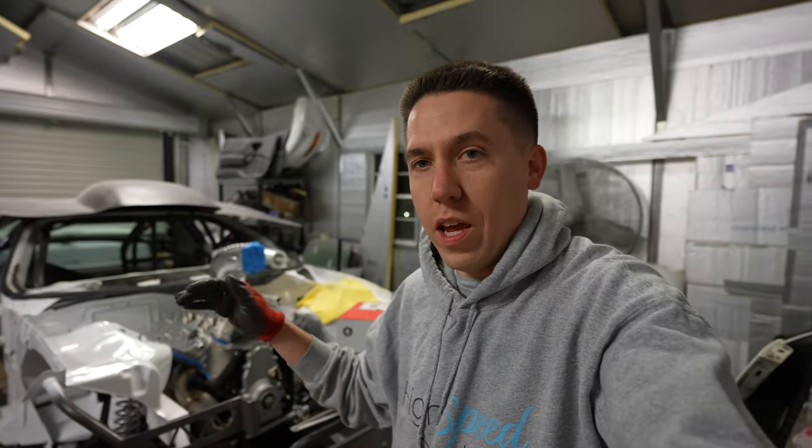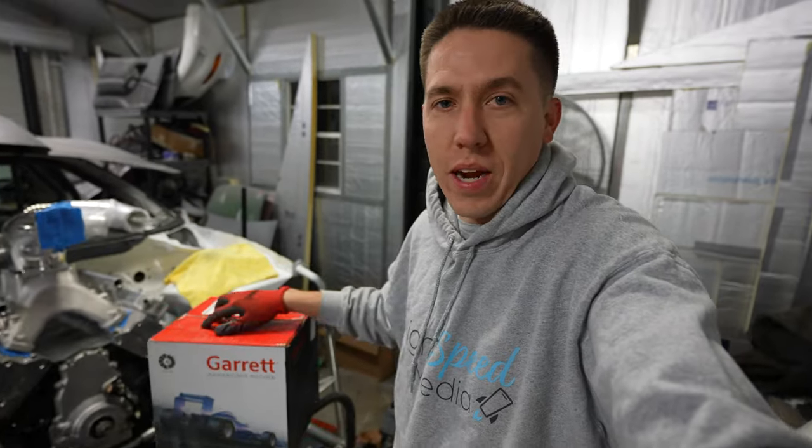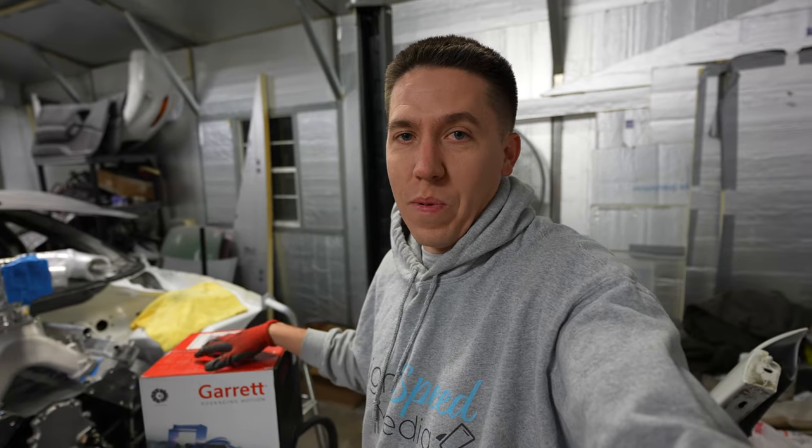Hey everyone, welcome back to Build Tune Race. Tonight we're actually getting started on the turbo kit for Salty. This is what showed up — some Garrett turbos. I'm excited to get these things open; these are insane.